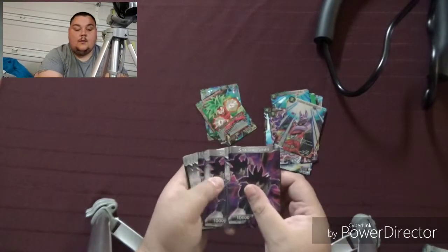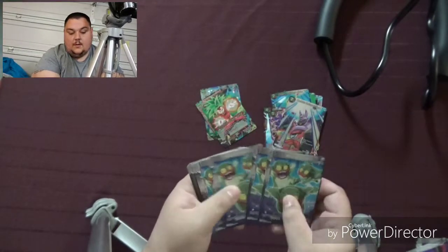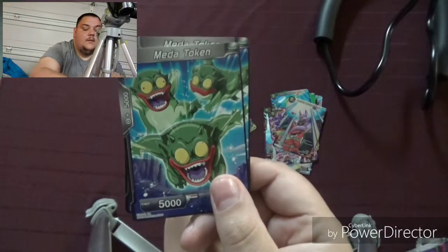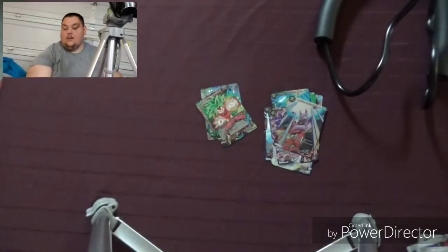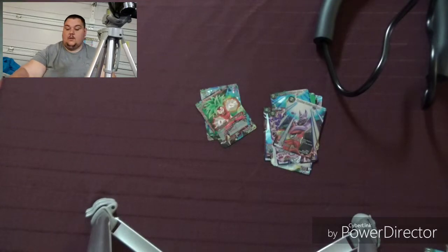These are all Shadow Tokens, these are all Meta Tokens, and these are all Chilled Army Tokens. I kind of want to keep the tokens out of the other cards, so tokens get their own pile.